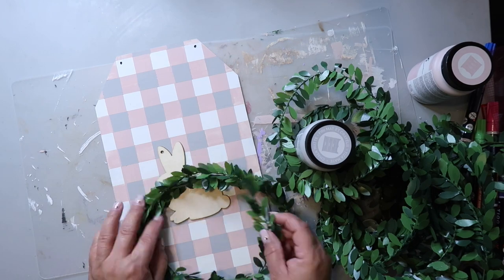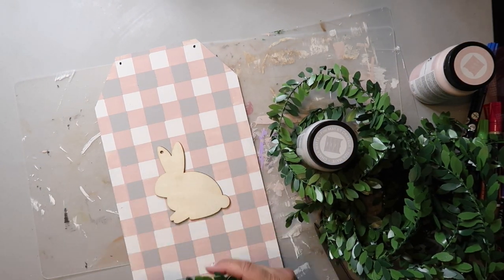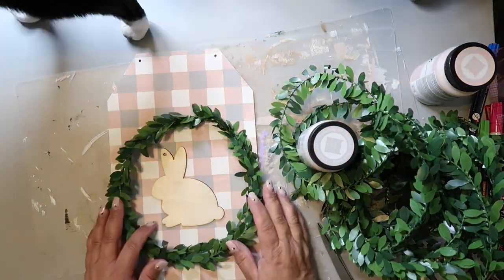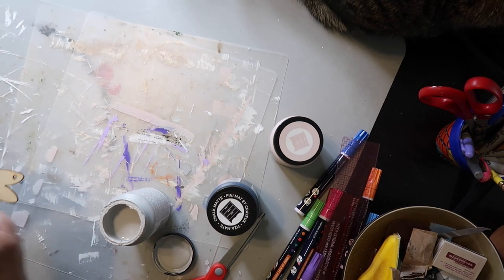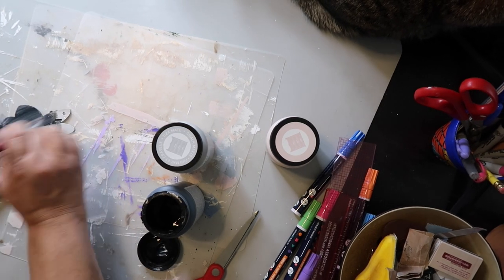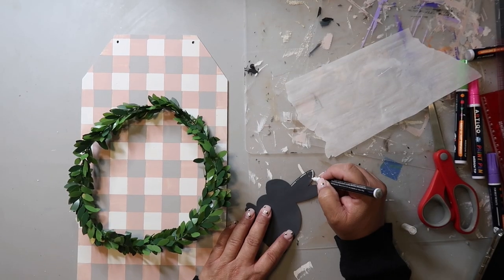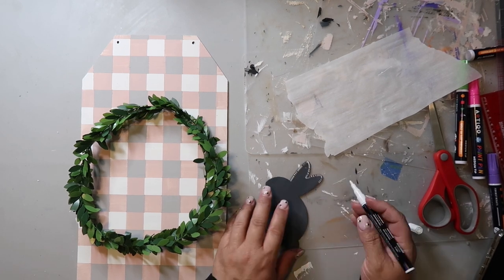To finish this off, I take some wire leaf garland and make a circle for a wreath. I also paint a wood bunny cutout that I got from Dollar Tree — the camera got moved so you don't actually see what I'm doing, but trust me, that's what's happening. I go around the bunny with a fine tip white paint pen and add some dots and dashes to help the bunny stand out.